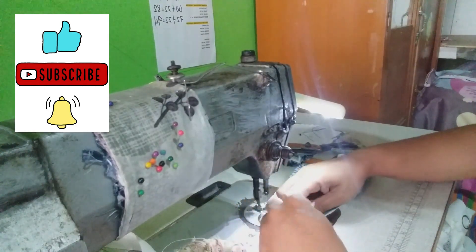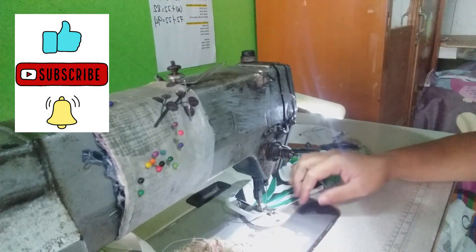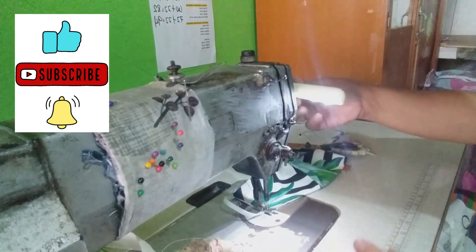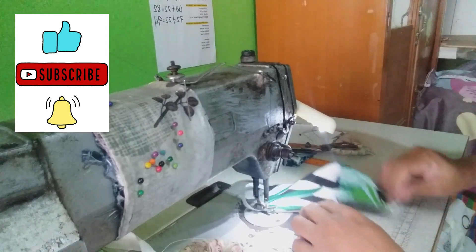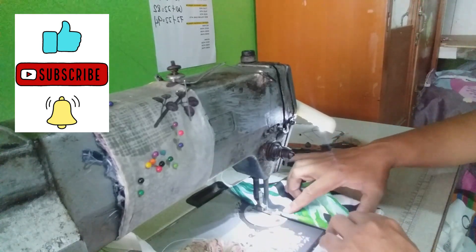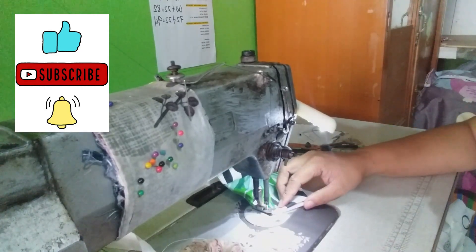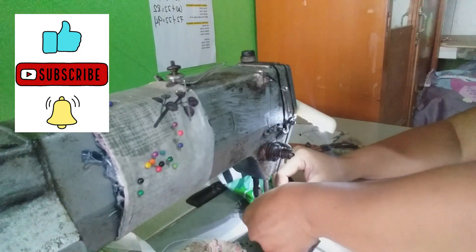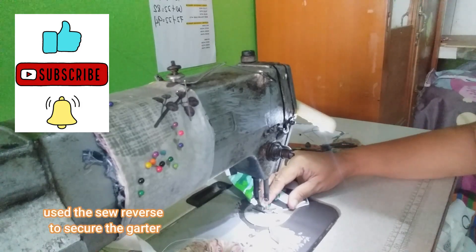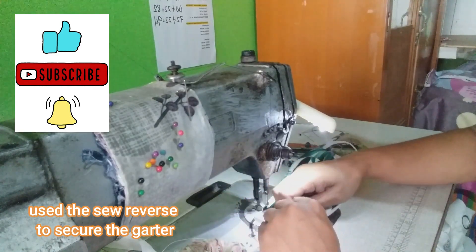Ayan. Tapos lalagay mo ulit ito dito, sa kabilang gilid. Re-reverse nyo lang, para hindi po sya maano yung.